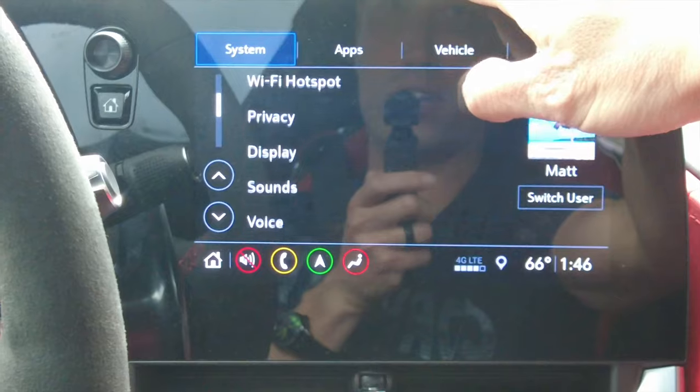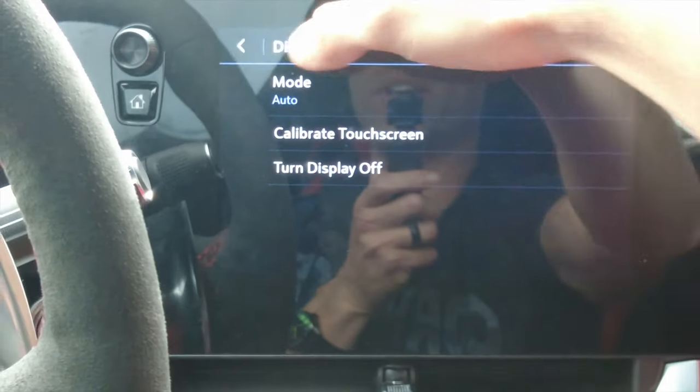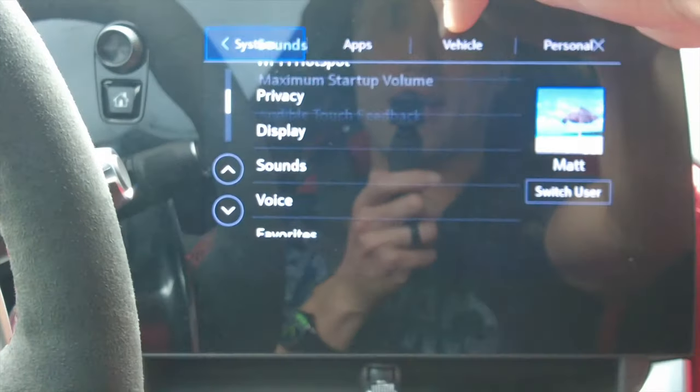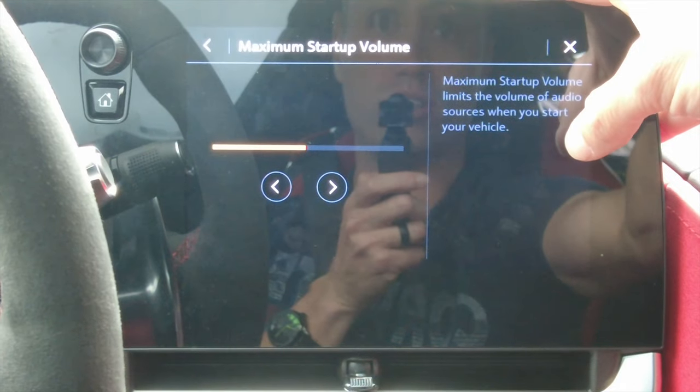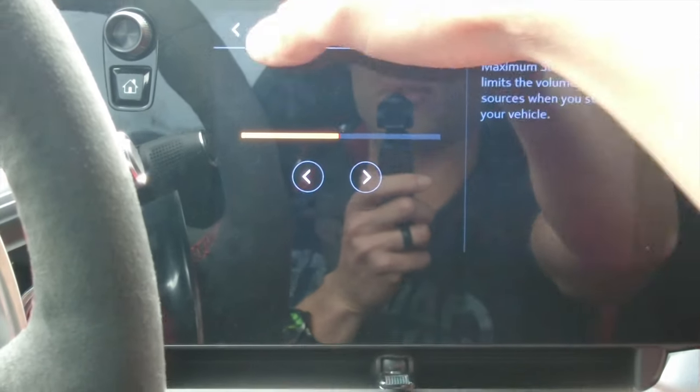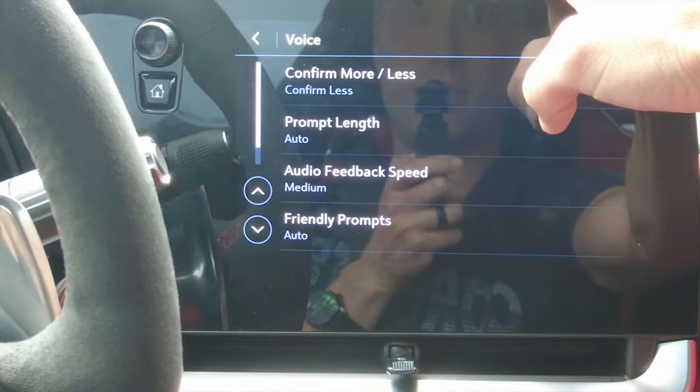We also have settings where you can go through system update, time, language, phone, Wi-Fi networks, display, and sounds. Under display you can calibrate your display. Under sounds there's a maximum startup volume option, which limits the audio volume when you start your vehicle so you don't blow out your eardrums.